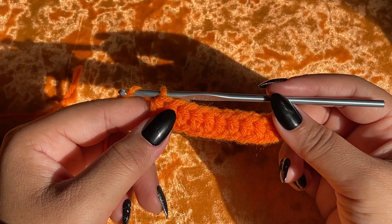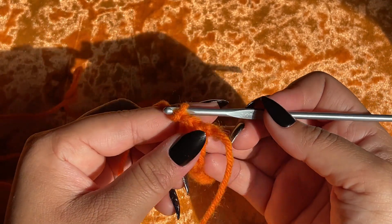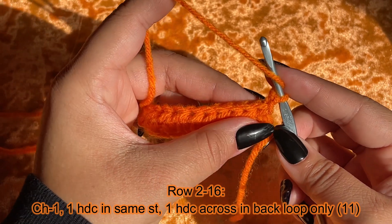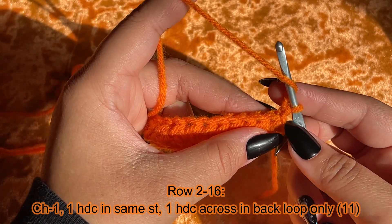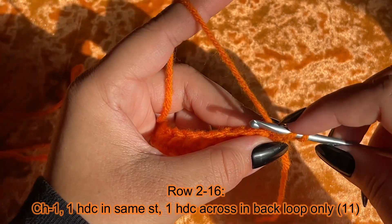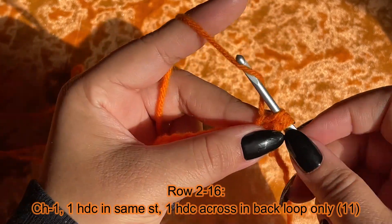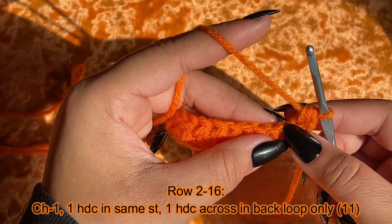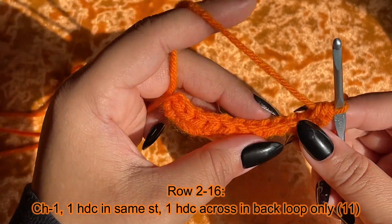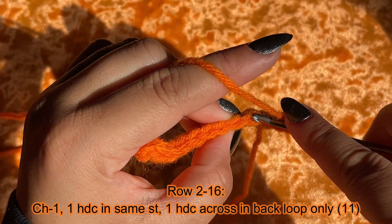We are ending row one and we are going to chain up one and turn our work. From row two all the way until the end of row 16, we're going to repeat this by chaining up one and then putting one half double crochet into that same stitch, because the chain one isn't going to count as anything. We're going to work in the back loops only — if you turn them you can see them — putting one half double crochet across in those back loops.